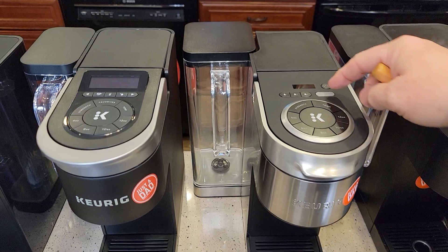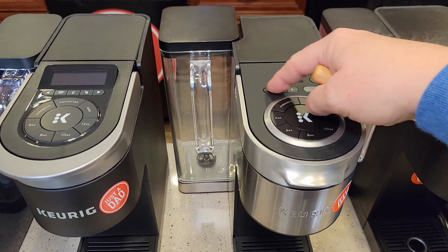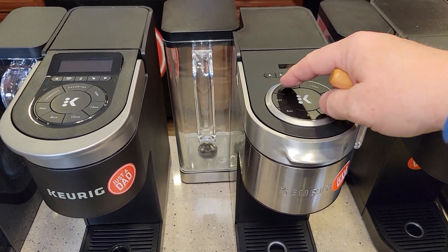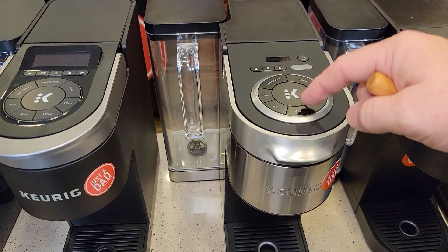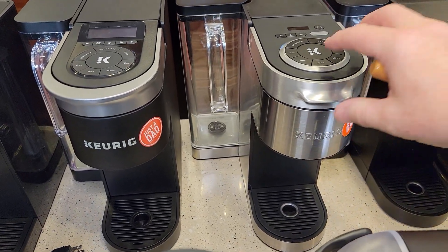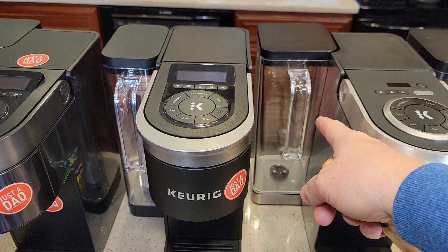Now the K Supreme Plus — the first one with a little screen. Really nice. We can memorize different settings, select different strengths and temperatures with three options each, and brew 4, 6, 8, 10, or 12 ounces. Lots of different settings, very stylish with some steel accents, multi-brew, and a nice big reservoir.